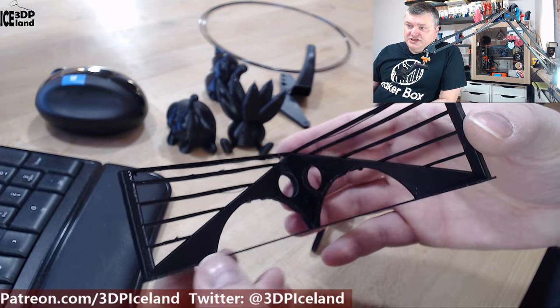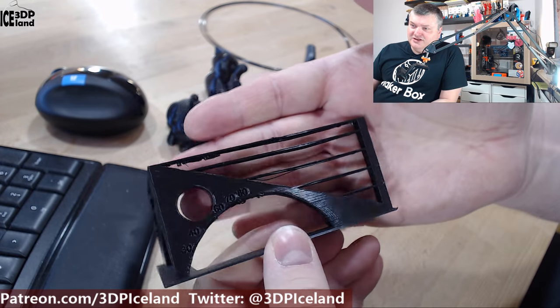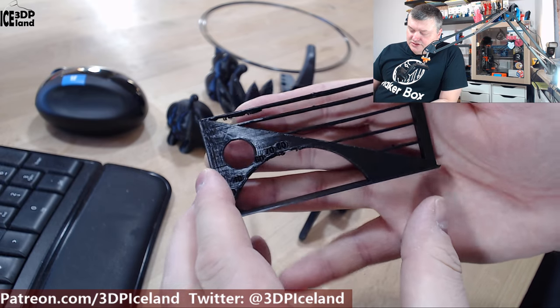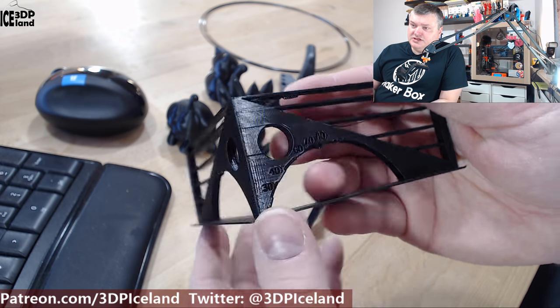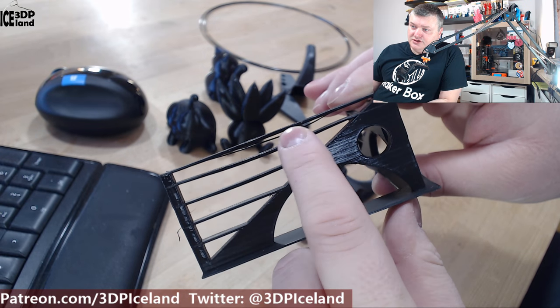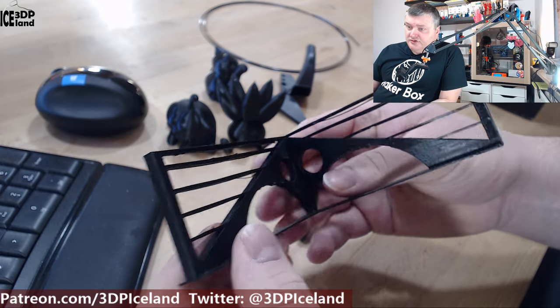Here's a very tough bridging and overhang test — it's really long, long spans, as you can see from my hand. This was giving me pretty good results. There's a slight issue at one end, but in the overhang test it was giving me excellent results. There's a little bit of drooping in the longest span, but for a PETG filament bridging can be difficult, and this filament is giving me excellent results.